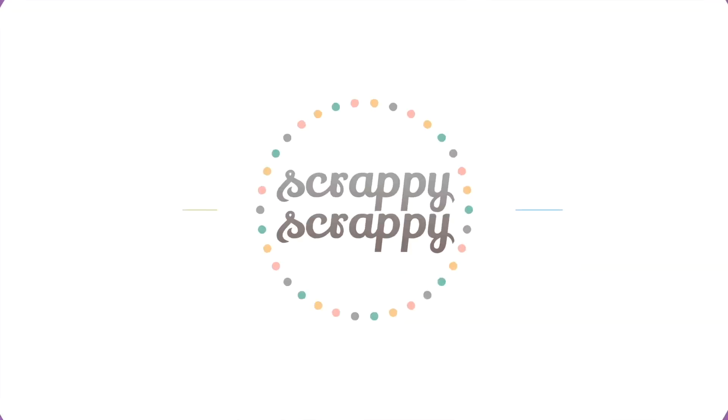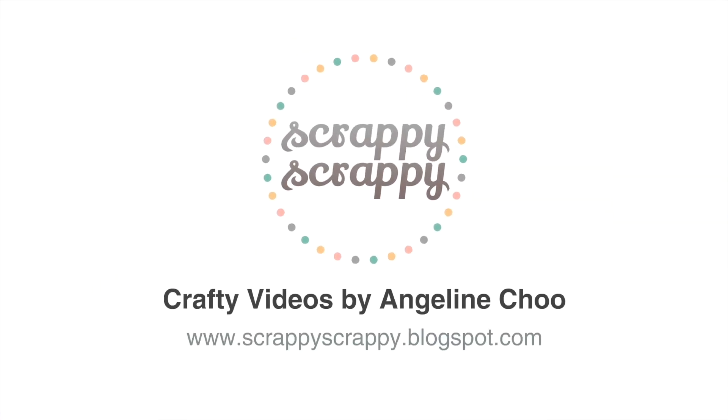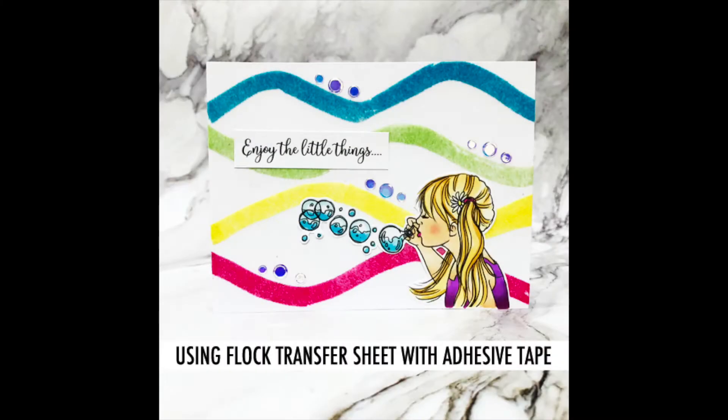Hi, it's Angeline. I'm back with a crafty video with Unity Stamp and today I'm going to show you a fun way on how to use the ThermalWeb DecoFoil Flock Transfer Sheet.